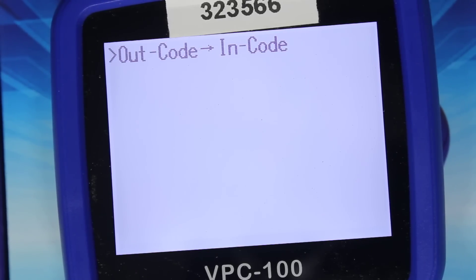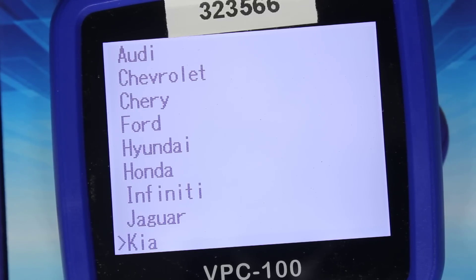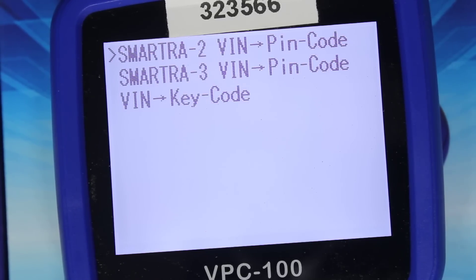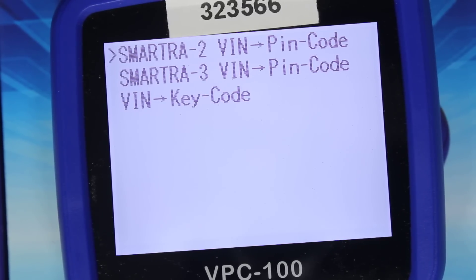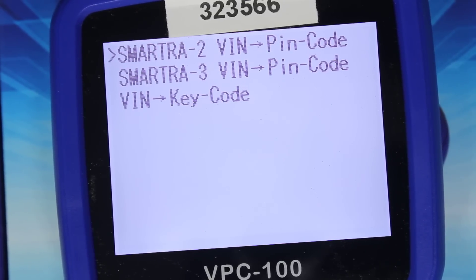Jaguar — out code and in code. Kia — Sumatra two, very similar to Hyundai if not the same: Sumatra two VIN to PIN code, Sumatra three VIN to PIN code, and VIN to key code.